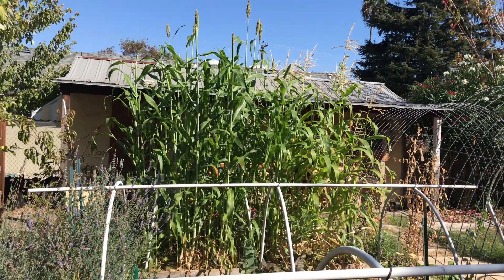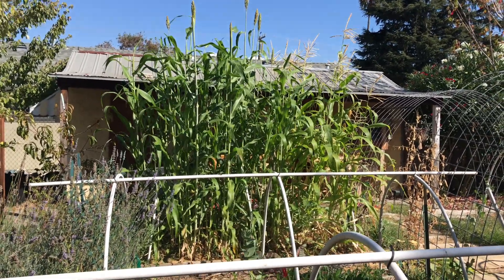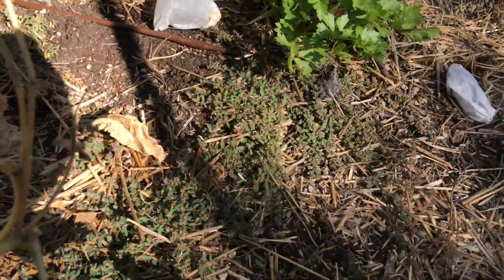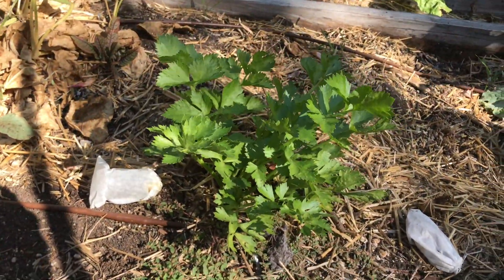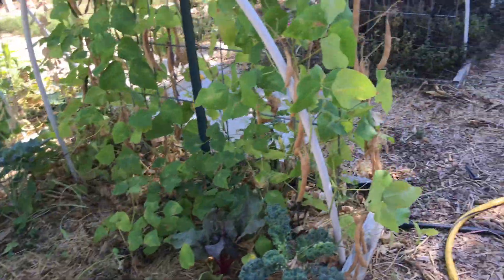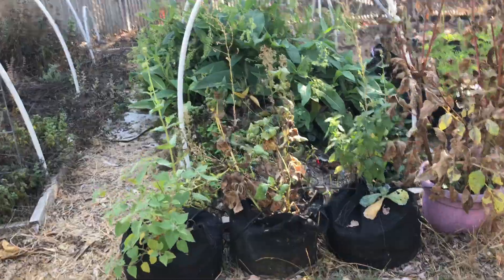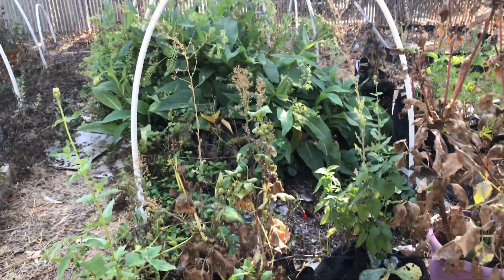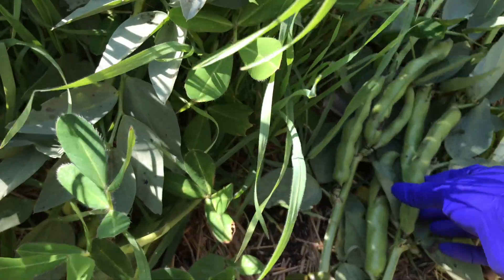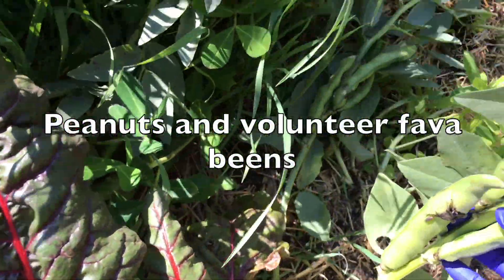My garden is a complete mess. I'm not utilizing the space I have, and I'm not really growing much right now. I didn't succession plant or properly plan so that my beds could be filled at all times. I'm living in Northern California, Grow Zone 10A, where you can pretty much grow all year round — and I haven't been taking advantage of that.